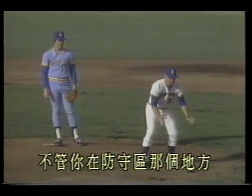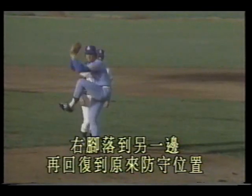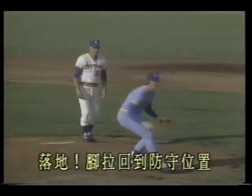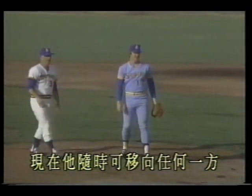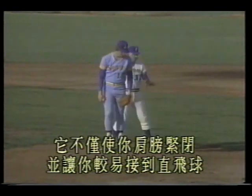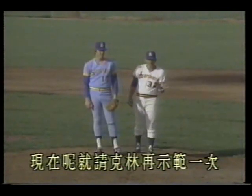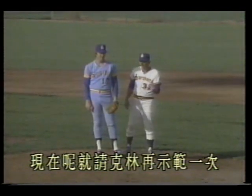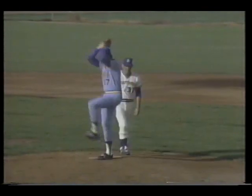No matter where you are in the fielding area, demonstrate again — Clem, right foot lands to the other side, then return to original fielding position. Land, pull foot back to fielding position — he's ready to move in any direction at any time. One commonly made error: remember our discussion about glove position. It not only closes your shoulder but also makes it easier to catch a line drive. Now have Clem demonstrate again — notice glove position, his weight shifts out, and his glove is already ready to catch the ball.